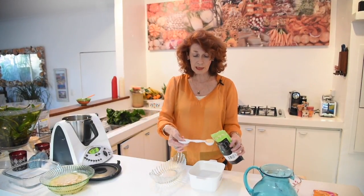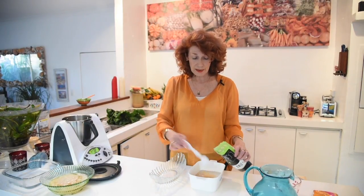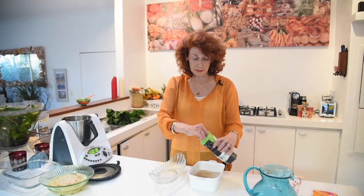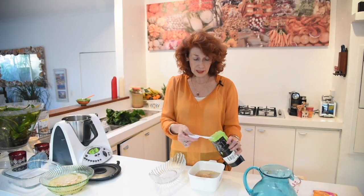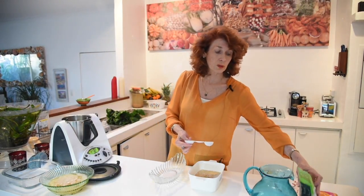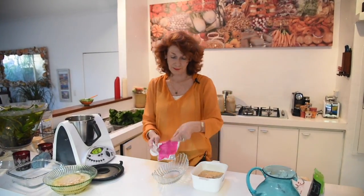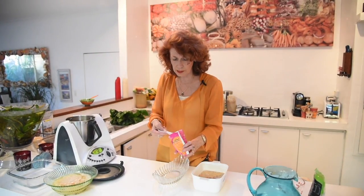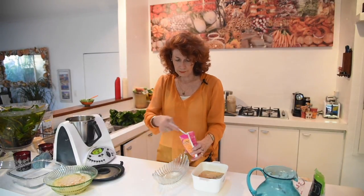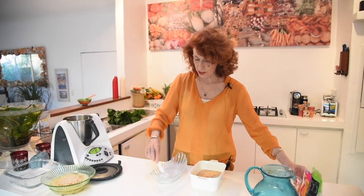I do this in the morning so that my lecithin can actually soak. I'm going to put six and a half tablespoons of lecithin into my water — use plastic, don't use stainless steel. Then put two and a half tablespoons of ascorbic vitamin C into the one cup of water. Check the recipe for exact measurements.